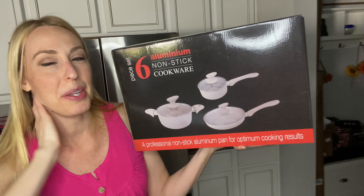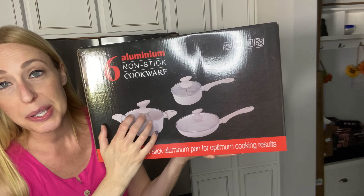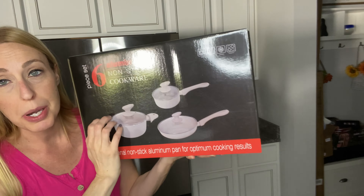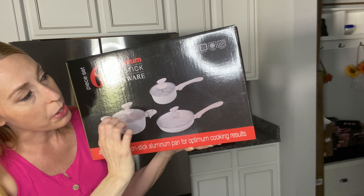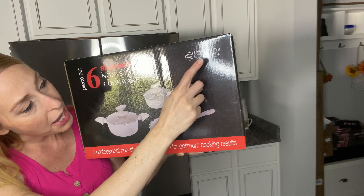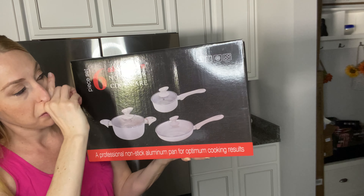Hey beautiful friends, it is Carissa here. I have this six-piece set aluminum non-stick cookware — three different pans. There's a big soup pan, a sauce pan, a little frying pan, and they all have their lids that come with them. You can use these on gas, electric, halogen, or induction stoves.